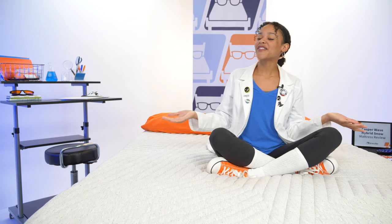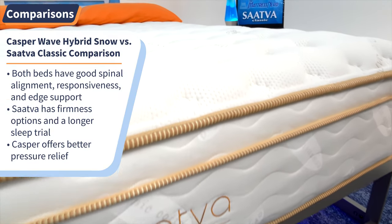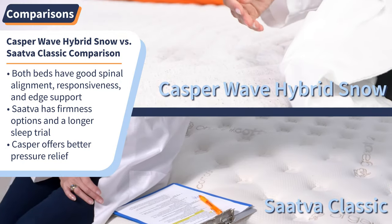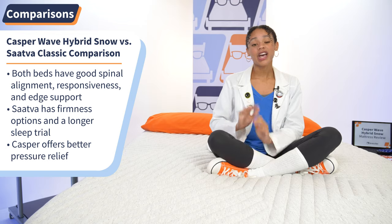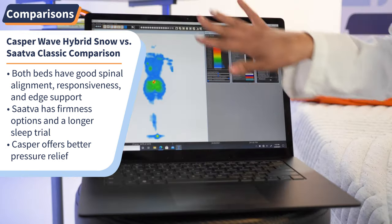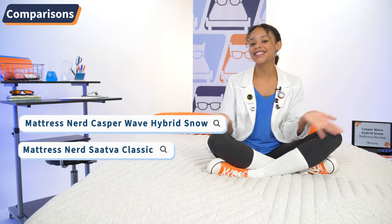Now that I've shown you everything the Casper Wave Hybrid Snow has to offer, I'm putting it head to head with the Saatva Classic mattress. Like Casper, Saatva is a luxury hybrid mattress — they both offer great spinal alignment, work really well for combination sleepers, and have amazing edge support. But Saatva comes in multiple firmness options and has a longer sleep trial period, while the Snow works better for people with aches and pains because it relieves pressure from your hips and shoulders better. Google Mattress Nerd Casper Wave Hybrid Snow or Mattress Nerd Saatva Classic for our in-depth reviews.